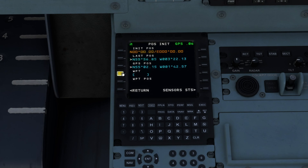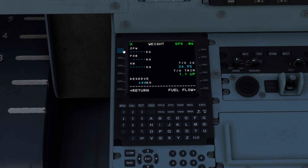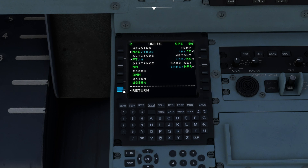Now we're going to go into the FMS. Hit the top one and go in. We're going to go into position initialize, click last position, it'll already put it in, and then we'll go back. Then we'll go into the weight page. Obviously if you're on SimBrief you'd put in your own weight — your zero fuel weight, fuel on block, and gross weight. But for this example you're just going to hold this button down to fill in the values, and rinse and repeat for the next slot.